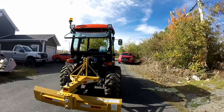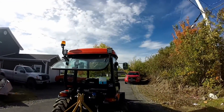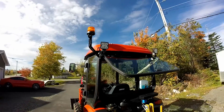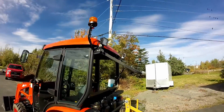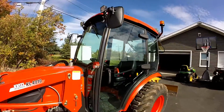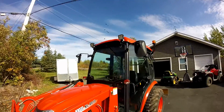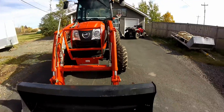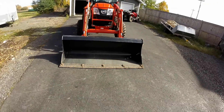She's got LED lights upgraded on her — LED strobe light up there. She's a cab model. She's got LED lights up there, and even the headlights are LED. 60 inch bucket.